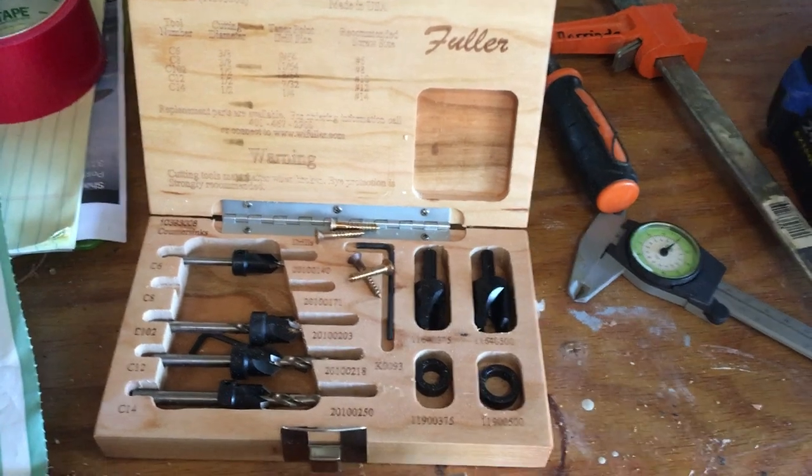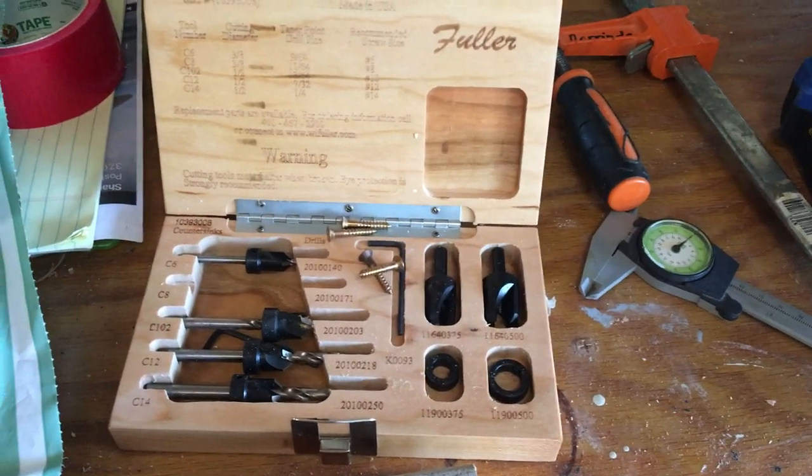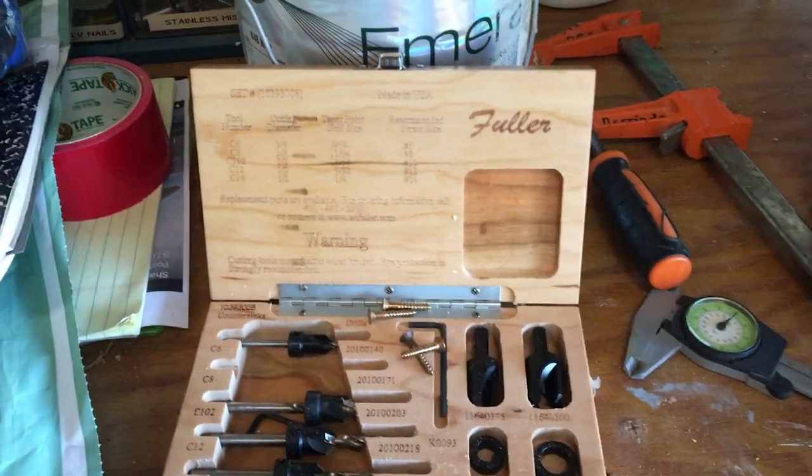So that's what we're up to. The Fuller combination bit set — you can buy it through Jamestown Distributors or directly from Fuller themselves. Now we're going to head over and put this piece on the boat.